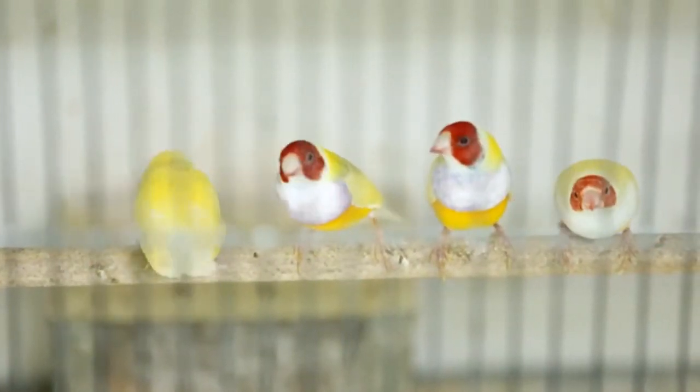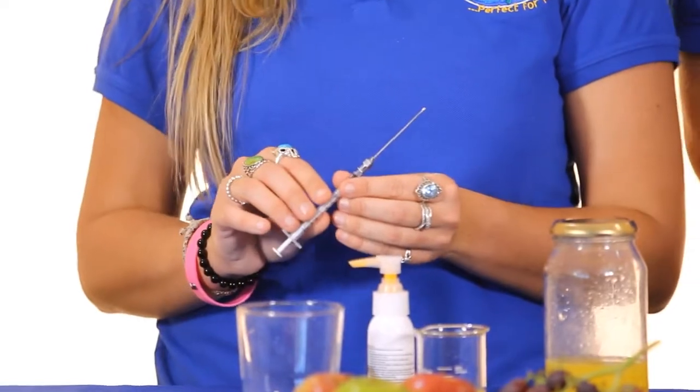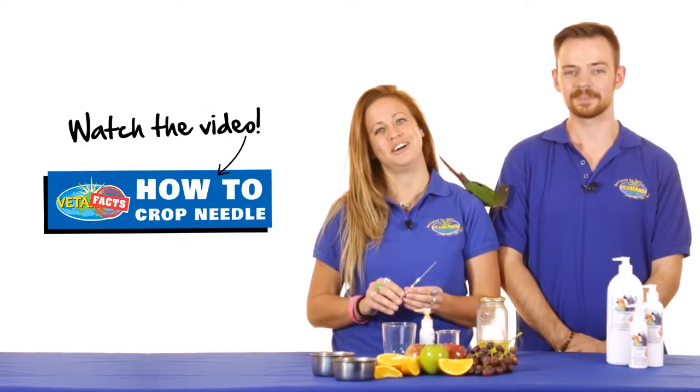While anyone can use Wormout Gel in water, Wormout Gel is also designed for direct administration using a medication or crop needle — in birds in emergencies or in any circumstance where a bird's water consumption is in question. It is only recommended that you attempt this if you are familiar and confident with the technique. If you would like to find out more about how to crop needle, check out our YouTube video or consult with your local veterinarian.